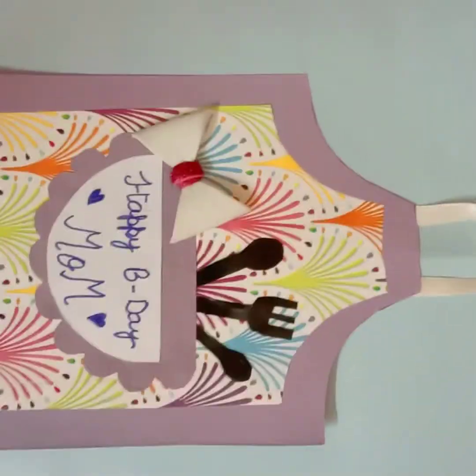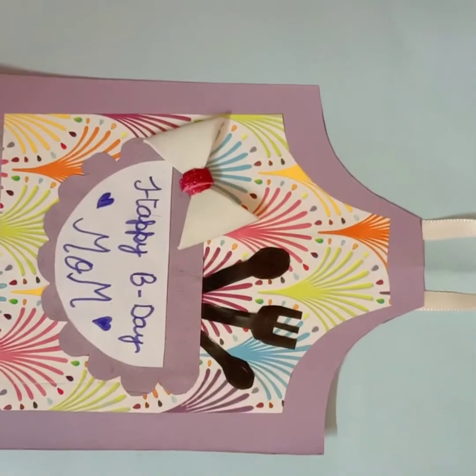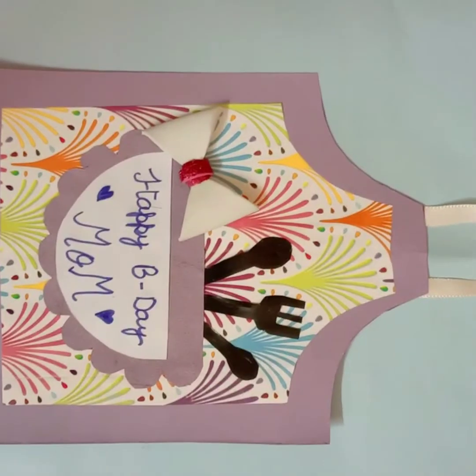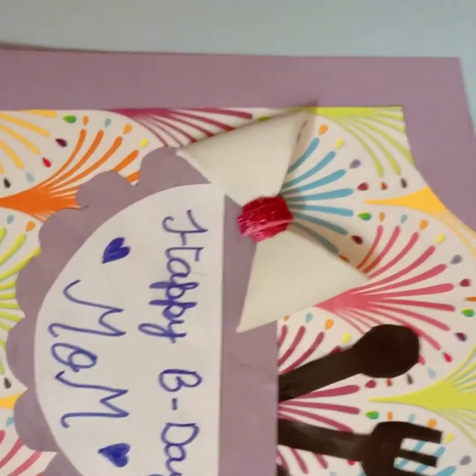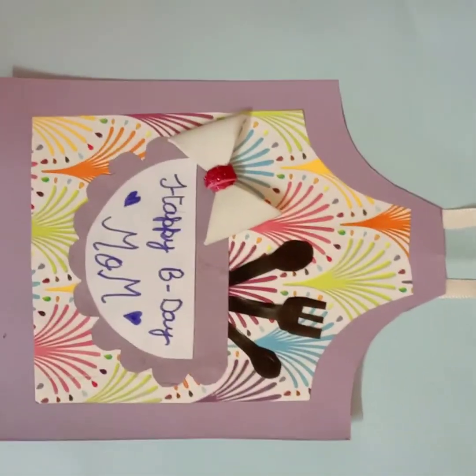So, now our birthday card for our loving mother, Mom, is ready. Tell me in the comment box if it's looking good or not. Look at the card — this is how I can do it. Thanks for watching my videos.